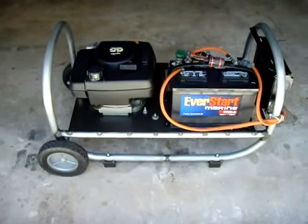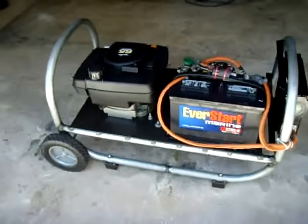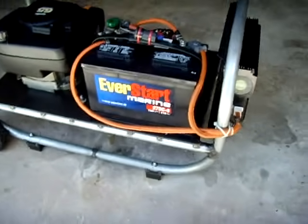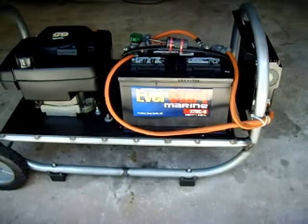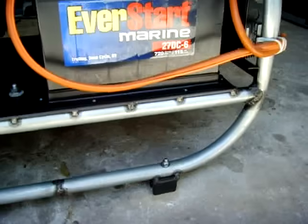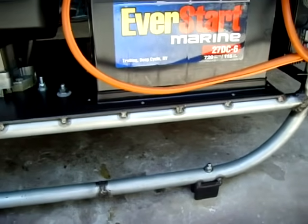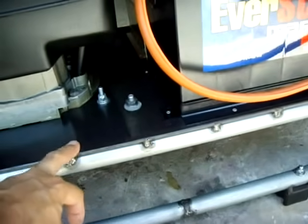This is my lawnmower generator inverter setup that I made from scratch. The frame is all one-inch electrical metallic tubing which I hand bent, and as you can see it is spot welded throughout. This is quarter-inch plate steel.